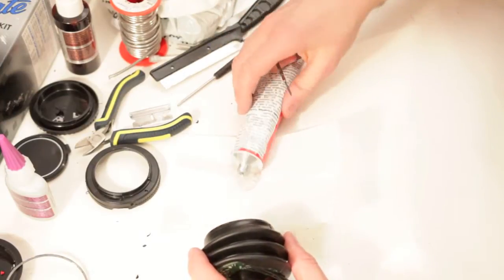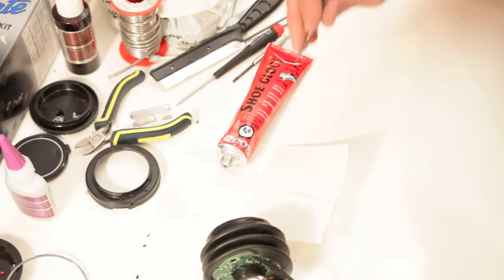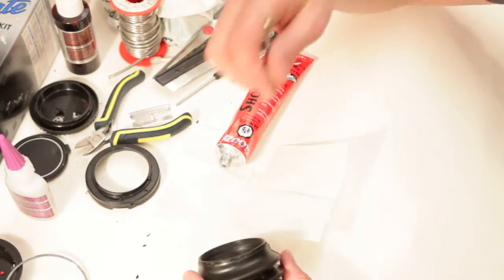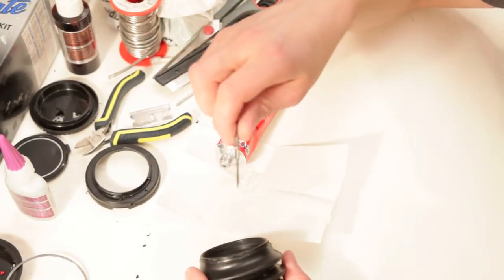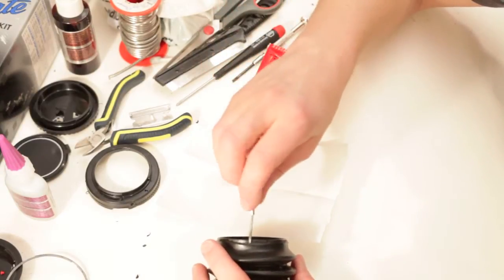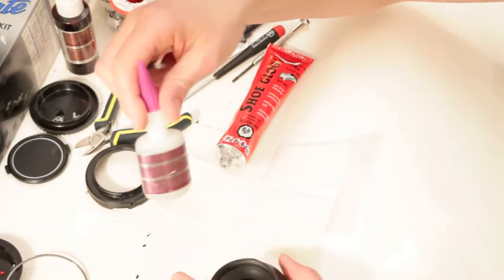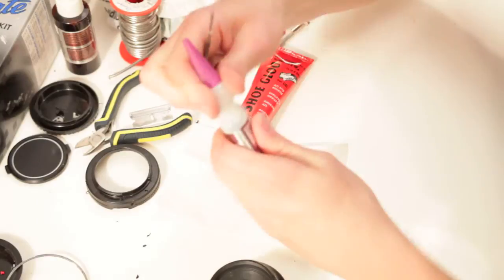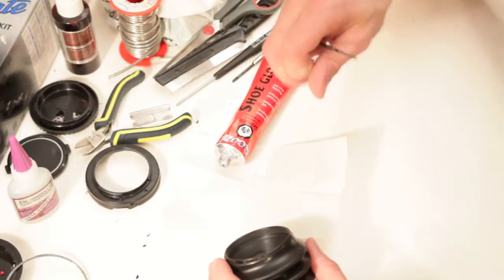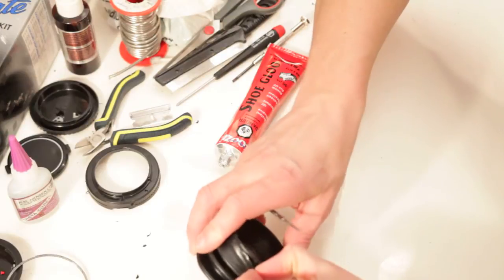So this cement — this is Shoe Goo and it bonds to rubber and plastic. You want to make sure it can bond to the plastic as well. There's a lot that just bonds rubber and leather and things like that, but they won't actually bond plastic. And not every glue can go on rubber because it would just peel off in no time. This stays gooey and can stay bonded on here. So I'm going to lift this up.